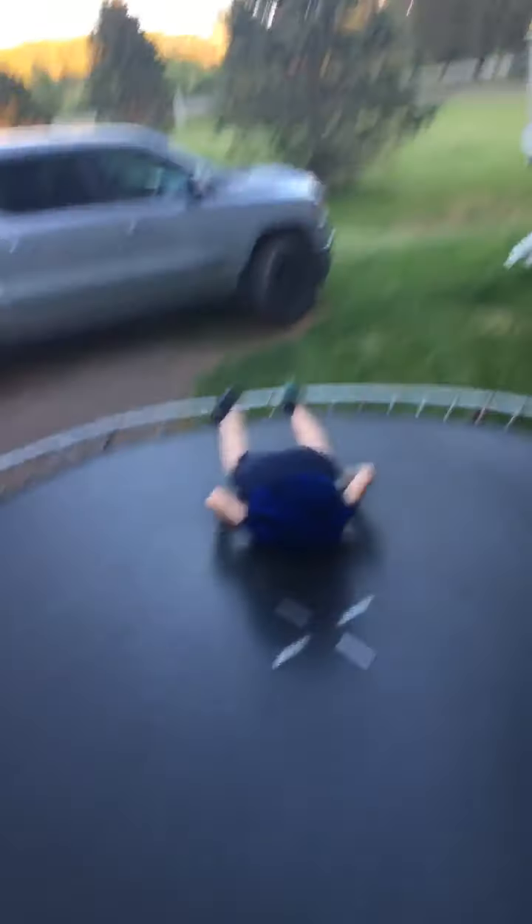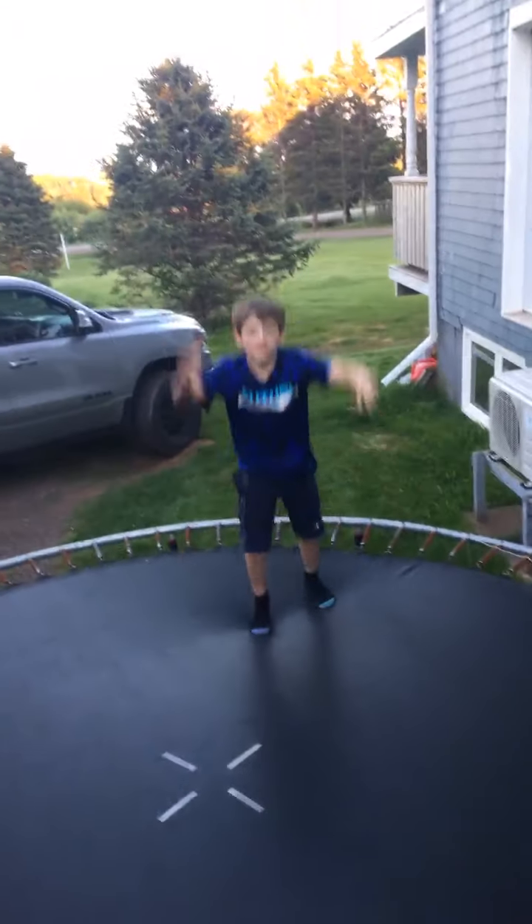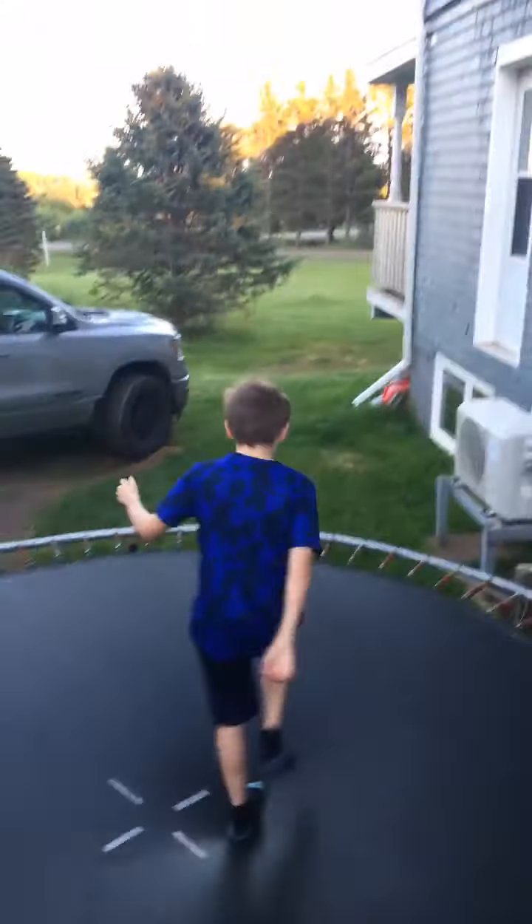Okay so first Keaton, come on the trampoline. You're gonna start off with the basics, then a front flip without landing it, then land a front flip, and then do a front flip on the ground. Then you film me. Go!